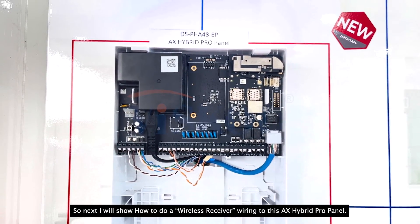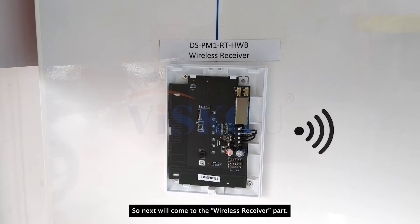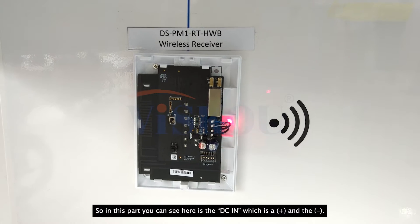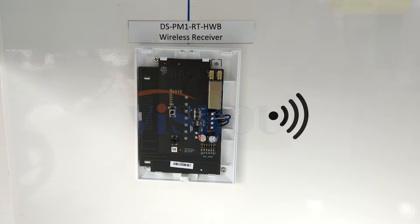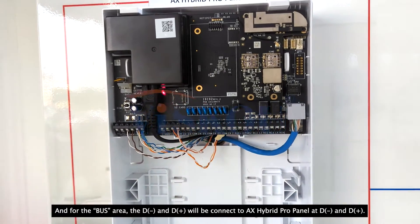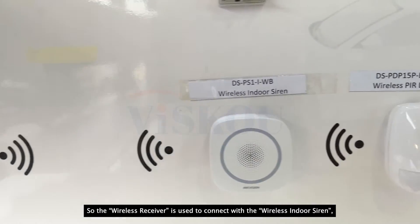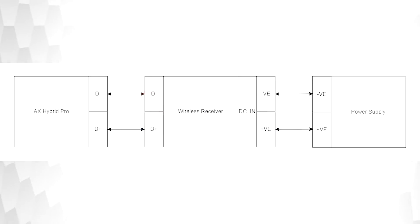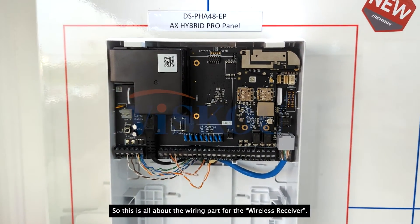Next we will come to the wireless receiver part. You can see here is the DC-in — the plus and the minus — which will be connected to the power supply or power adapter. For the bus area, the D-minus and the D-plus will be connected to the AX Hybrid Pro D-minus and D-plus. The wireless receiver is used to connect with the wireless outdoor siren as well as the wireless PIR detector. This is all about the wiring part for the wireless receiver.